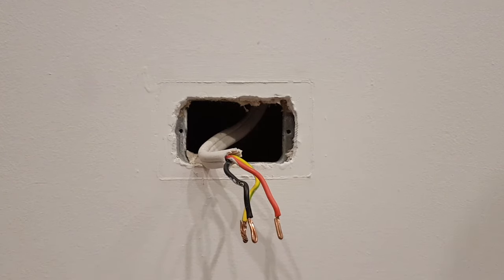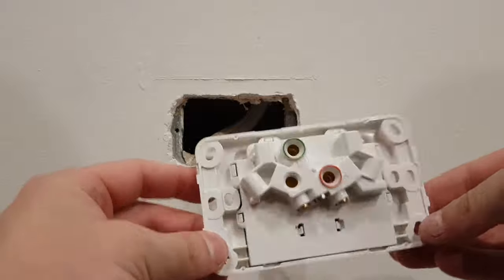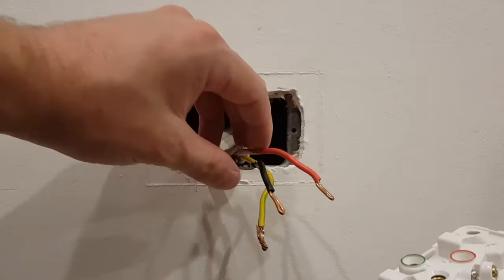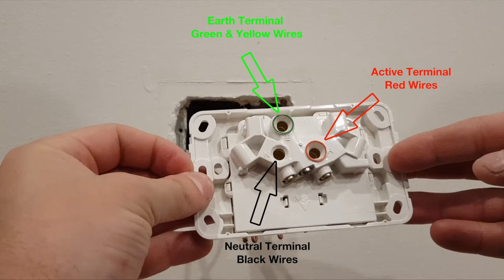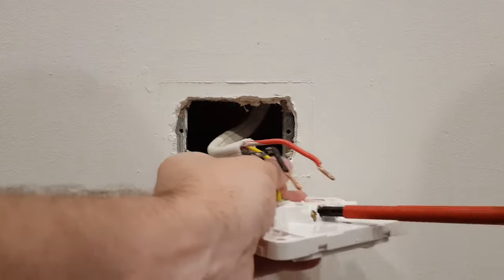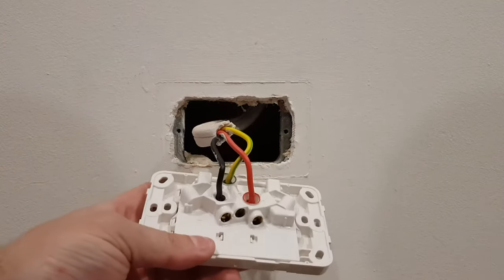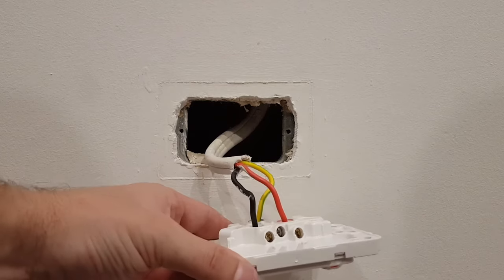And refit your new one. In this case I'm refitting the exact same power point because I like this style — this is just a demonstration. Once again, if your wires are a little bit messy, just make sure to give them a twist, or a fold over if you've only got one cable, just to neaten it up. Make sure the screws of your power point are touching the copper and not the outside insulation of the cable. Tug on each individual cable to make sure it doesn't pull out.